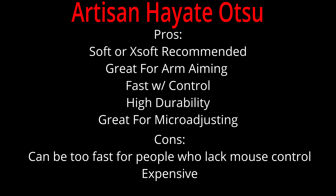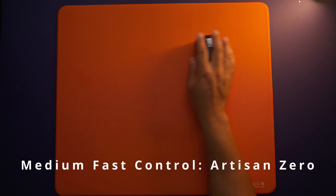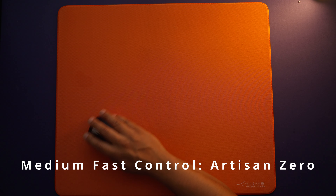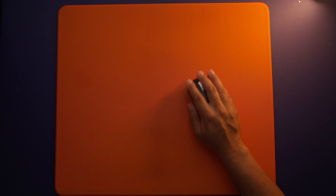Where this mouse pad really excels is in the micro adjustment. Since the at-rest friction isn't as high, you'll be able to flick to a target really fast and then micro adjust if they've moved to put the crosshair on the head — and you can do this all without much effort, which can feel really good once you get used to it. I also like that it's not as rough as some Artisan pads like the Hien on your arm, so you can consistently swipe your arm and the texture is very soft and forgiving.